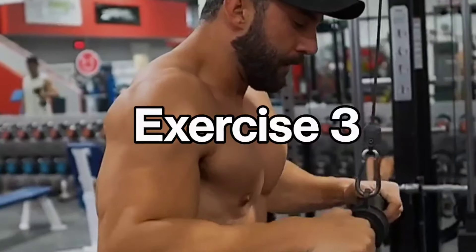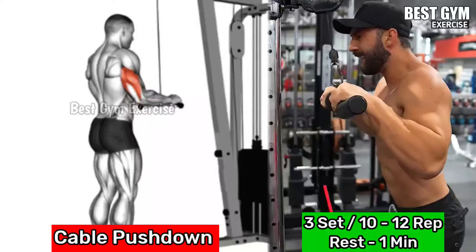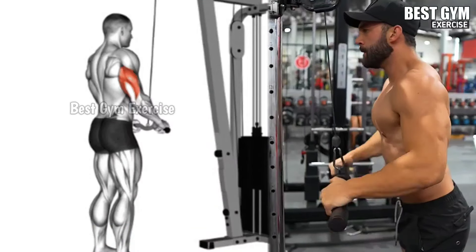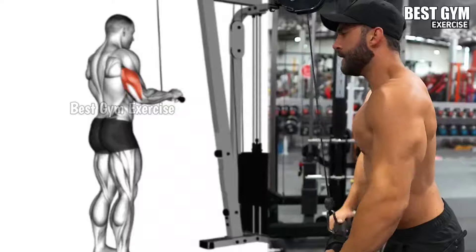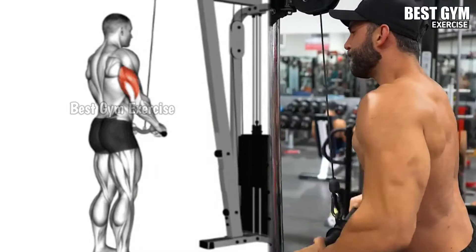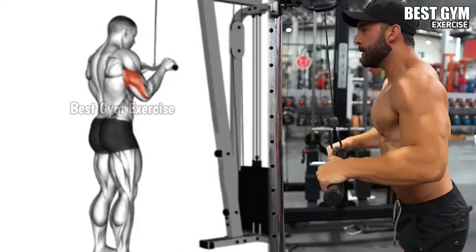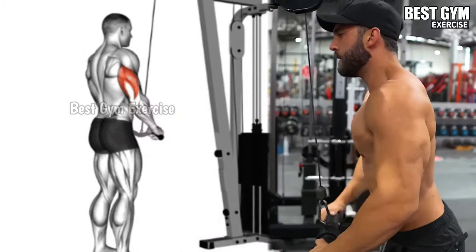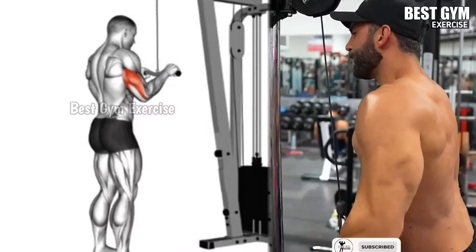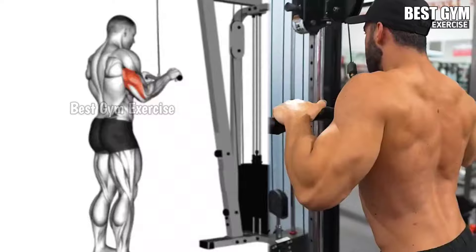Number 3: Cable Push Down. Target: all 3 heads of the triceps. Stand facing the machine and hold the straight bar cable with an overhead grip. Keep your back straight and elbow close to the body. Then with controlled form, extend your elbow and press the bar down until your arm is fully extended. Then slowly bring the bar back to the starting position. Select a weight that causes failure at 10-12 repetitions without any cheating. Do 3 sets of 10-12 repetitions each.